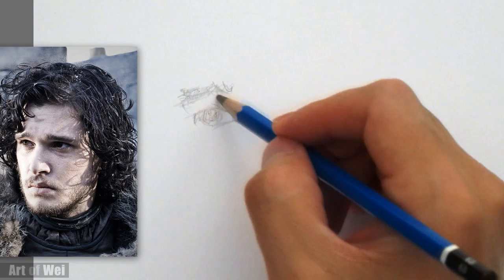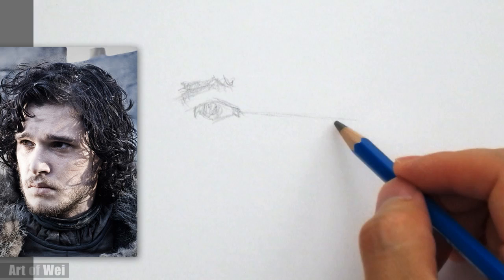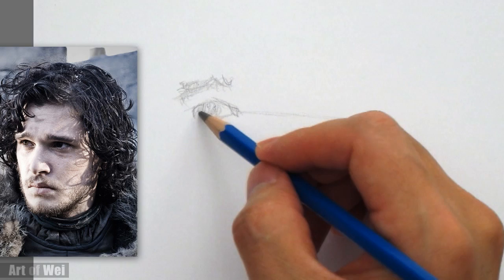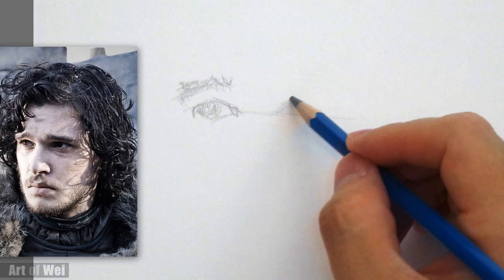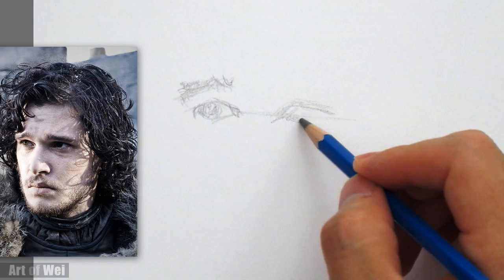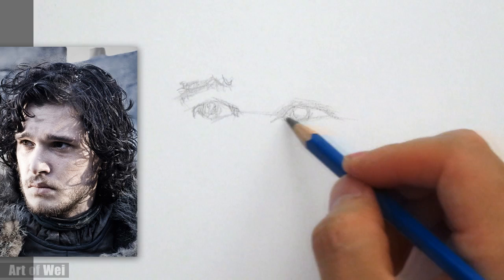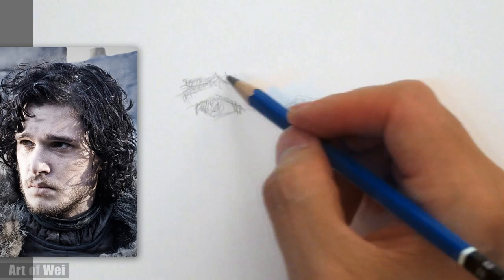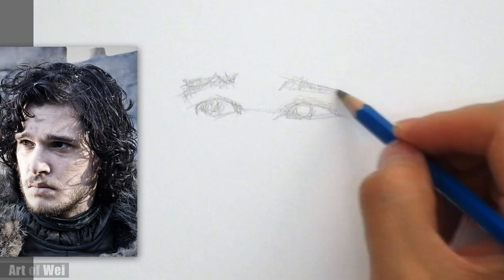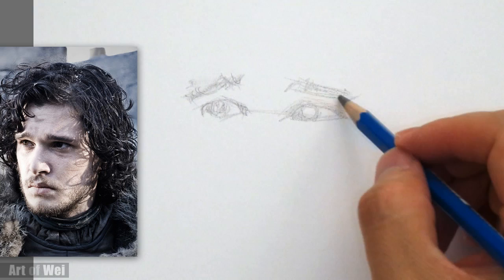I'm just going to rough that in as best I can since we don't have any other reference points. That might be off, but let's just keep going. There's a slant going down a little bit. It's on a three-quarter view, so the distance to the other eye is going to be slightly less — looks like it's just right about the width of his left eye. Now we can do the eyebrows. This eyebrow looks like it needs to be a little bit lower, so let me correct that. He's definitely got his eyebrows slanting downward and very deep sockets.